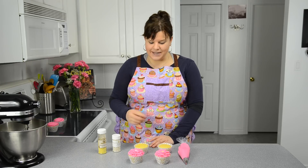Hi everybody, this is Jen from CookiesCupcakesandCardio.com. Today I'm going to give you a cupcake decorating tip, and we're going to be decorating it just like a flower.